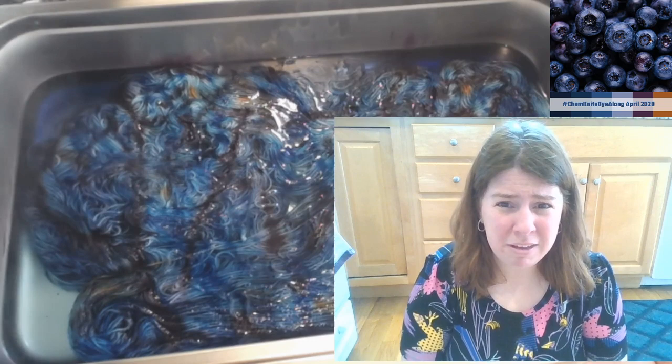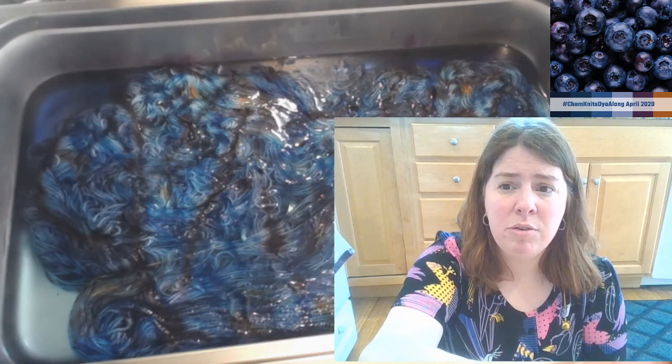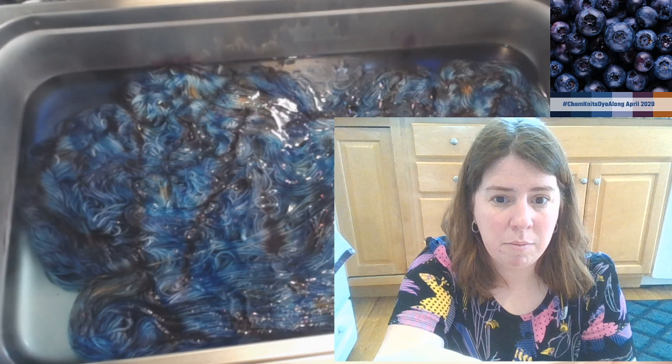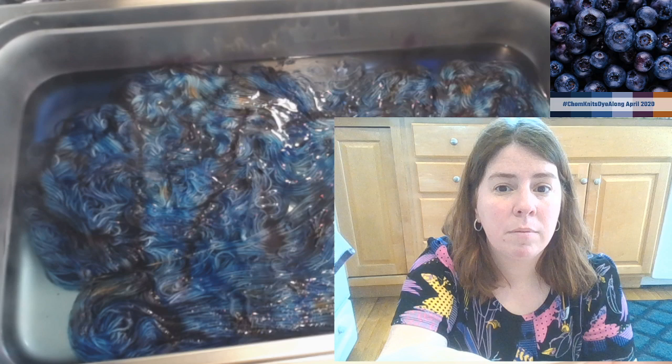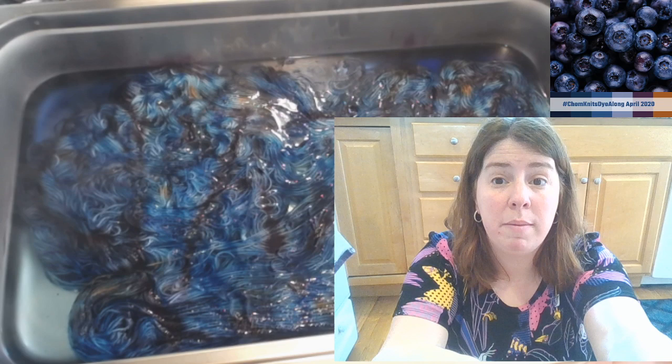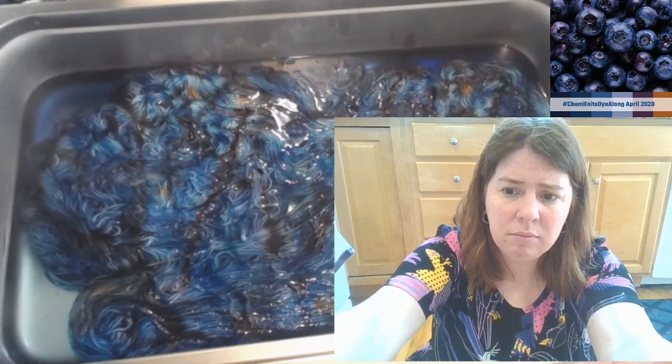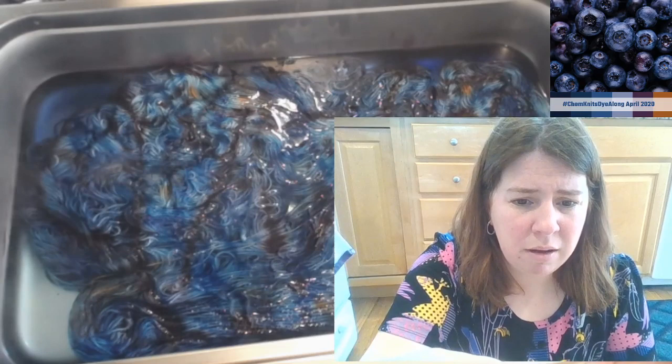Let me know if there are other items I use that you want me to link to and I can include more. I do have a blog post on my favorite tools and equipment for dyeing yarn at home - I'll drop that into the chat. I should have that linked in most of my video descriptions these days anyway.